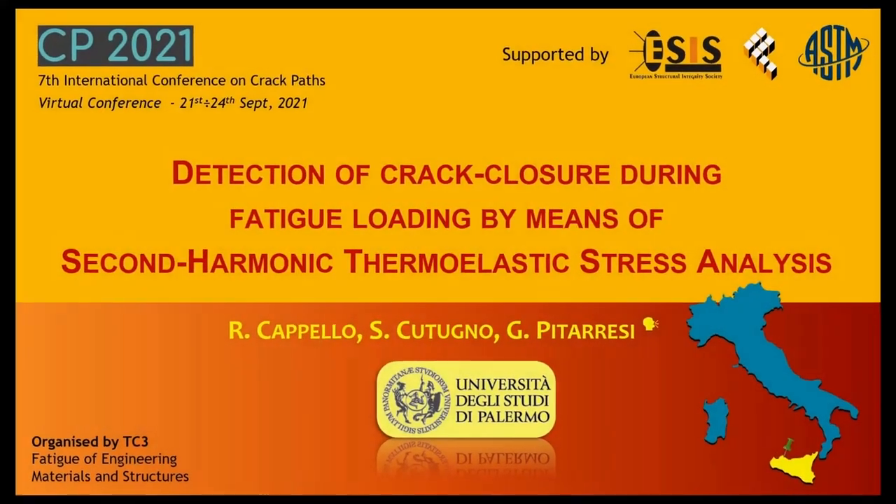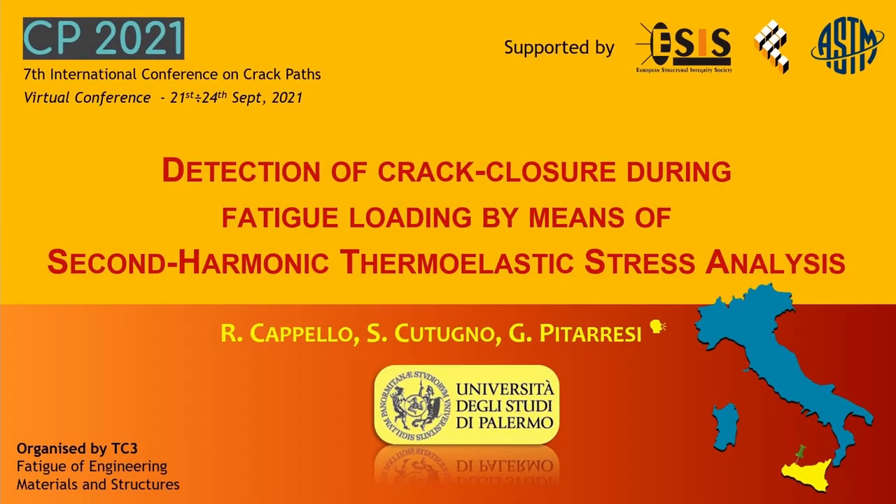Welcome to this presentation about detection of crack closure during fatigue loading by means of a second harmonic thermoelastic stress analysis. My name is Giuseppe Pitarresi and I am an associate professor at the University of Palermo, that is the town pinpointed in the little map. Ricardo Capello and Salvatore Coutugno are my co-authors; they are both PhD students in my university.